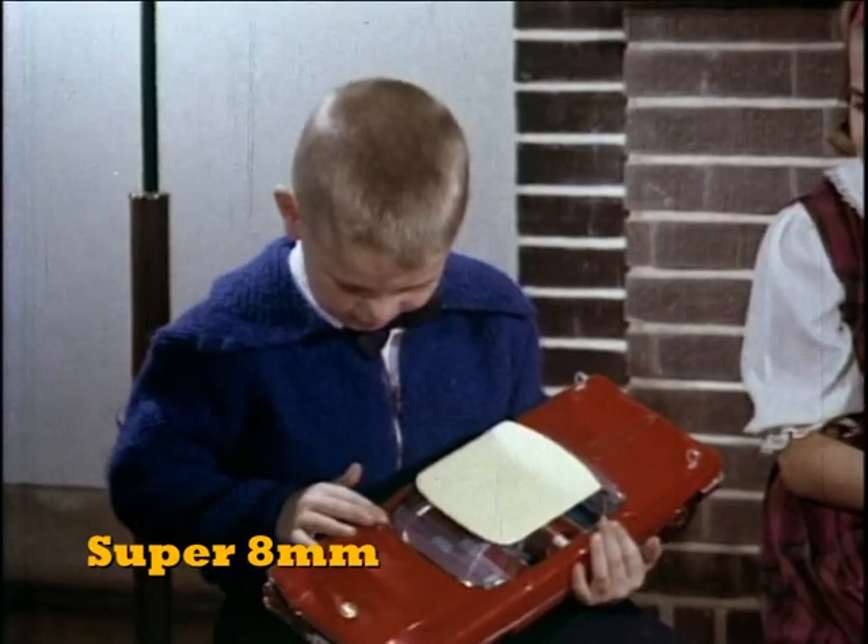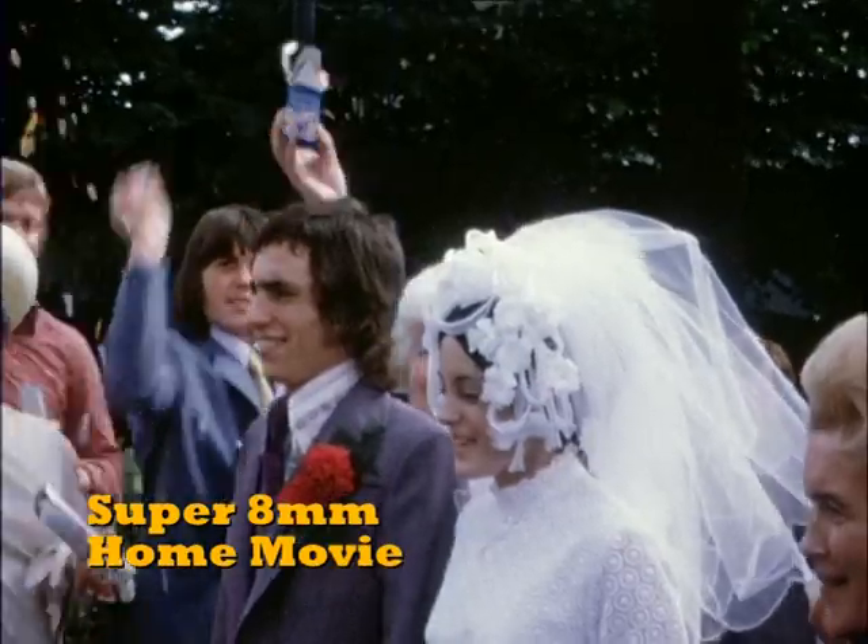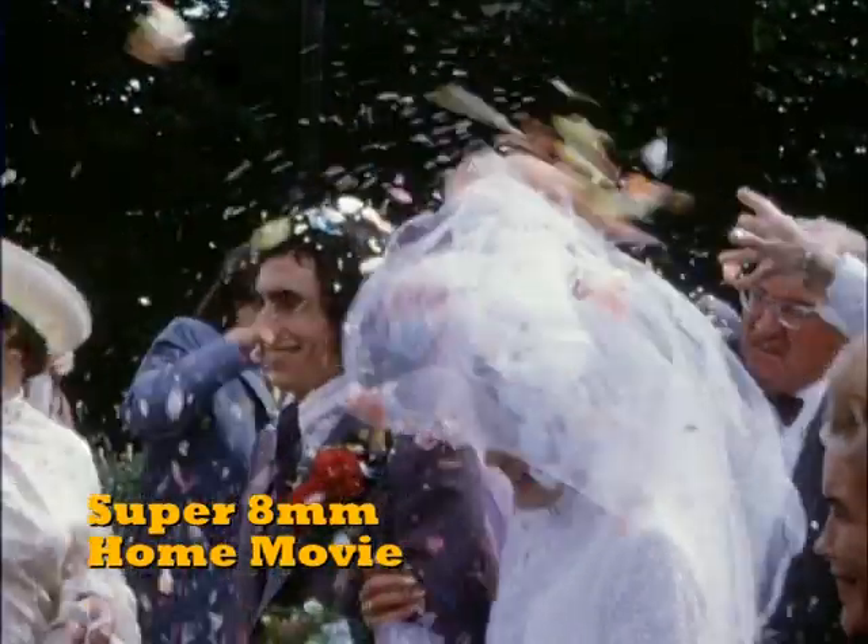Today, if you are to save your old home movies, they will need to be converted to a digital media.